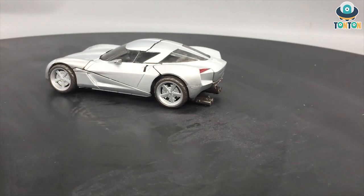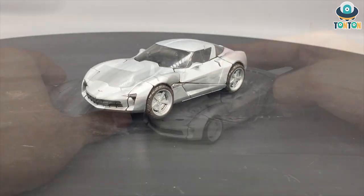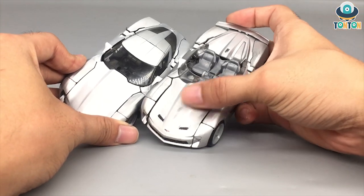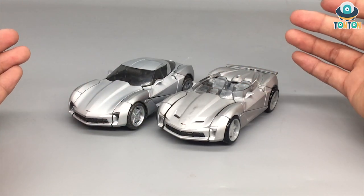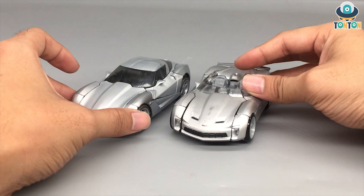There is one problem though — bringing in my Dark of the Moon Sideswipe to show you. After a while, all the silver paint will fade away. I had this guy displayed on a shelved with a glass window and it still happened, possibly due to ionizing air or some chemical reaction. I don't know any way to fix this problem, so if you do, let me know in the comments below — otherwise I'll have to repaint him once in a while.